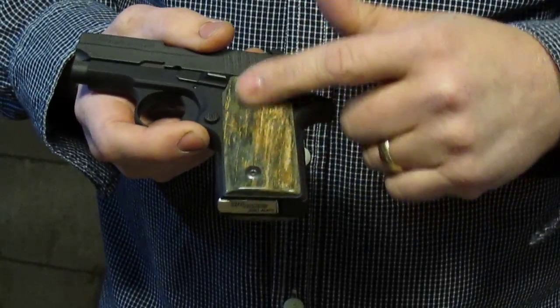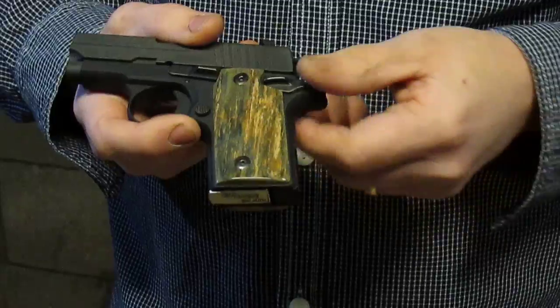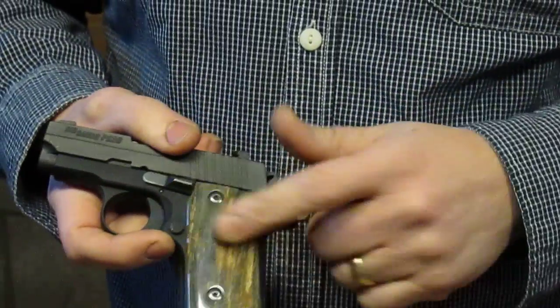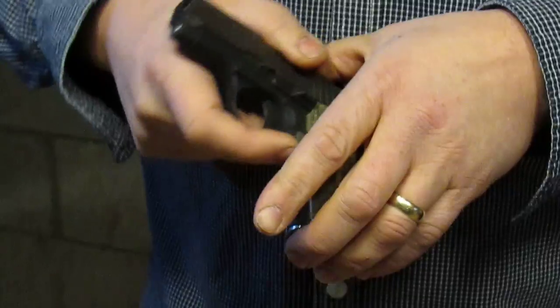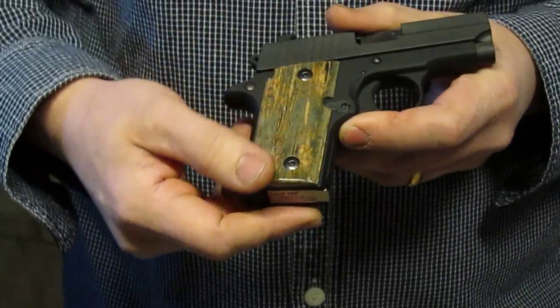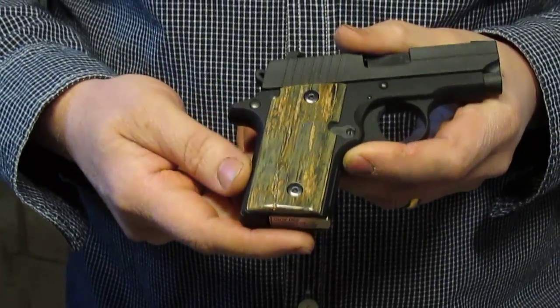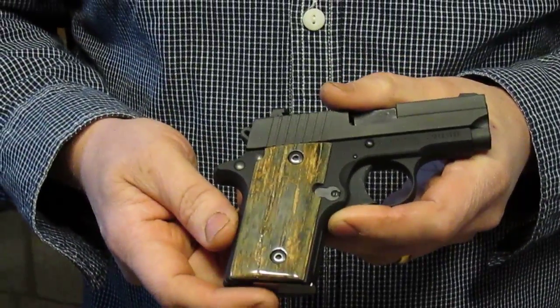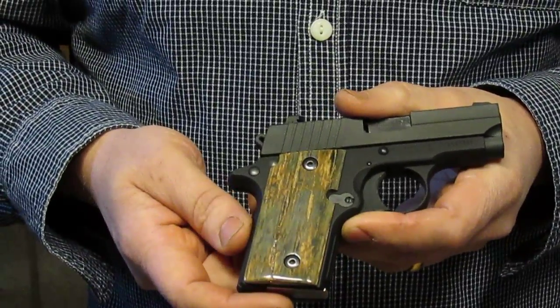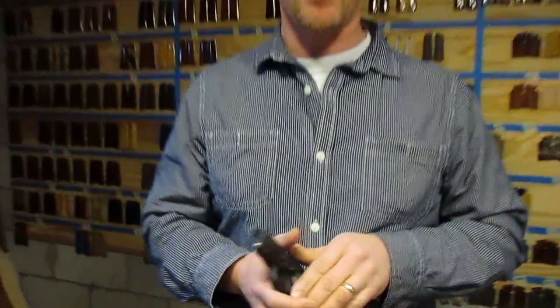These have been polished to a beautiful luster — there's absolutely no finish on them, they've just been highly polished through a several-stage, many-stage process. These are for the beautiful little P238, and what a pretty little package. I will be loading these onto the site soon — thanks for watching, we'll talk to you later.